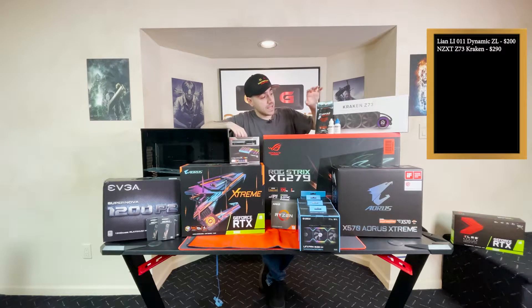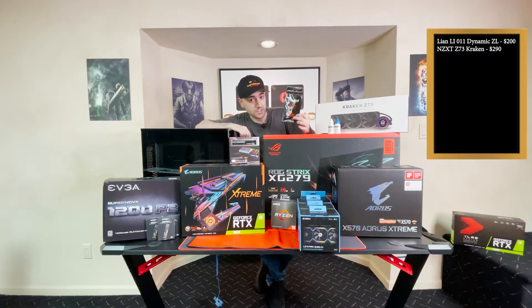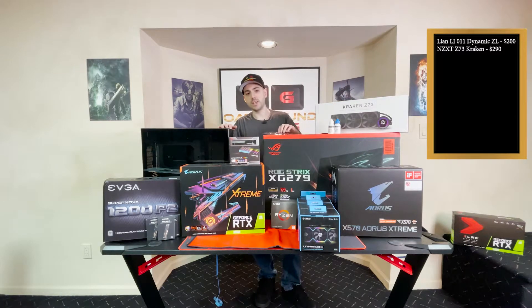We'll test that, and one of the ways we're going to test that is with Thermal Grizzly's Kryonaut thermal paste. We're actually not going to apply it yet. We're going to use the stock thermal paste on the Z73 first for the build, and then in a later video we're going to take it off, apply this, compare the temperatures, and go from there.